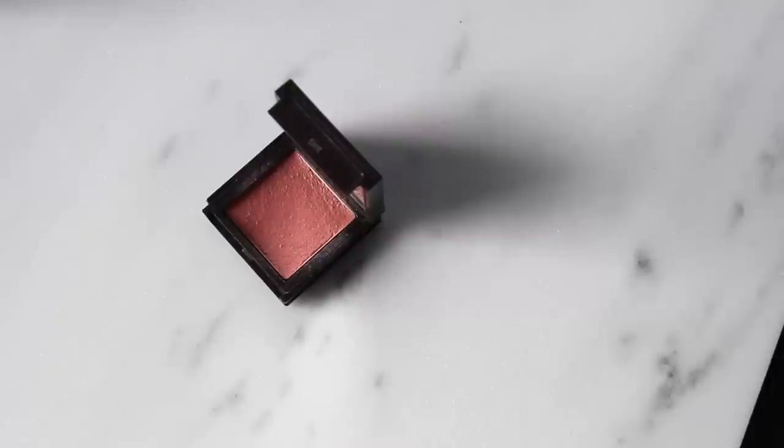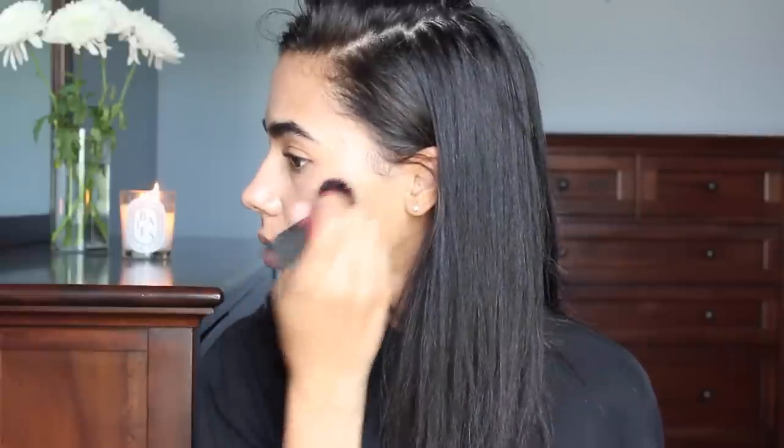I'm going to add a little cream blush — my all-time favorite, the Jouer Tints in the shade Petal, which is a muted pinky with browny undertones, just a really natural flush of color. I take that on a Real Techniques stippling brush and dab it right where I would naturally flush. I just use this to give some color back into the skin, and I won't go more than that.